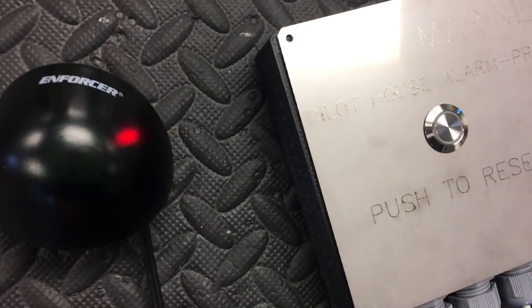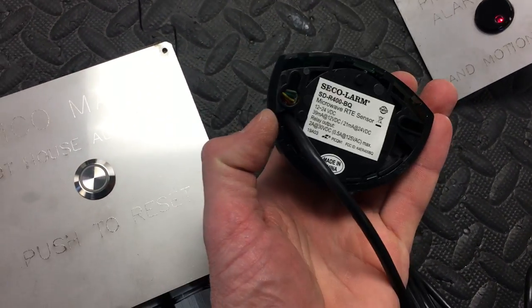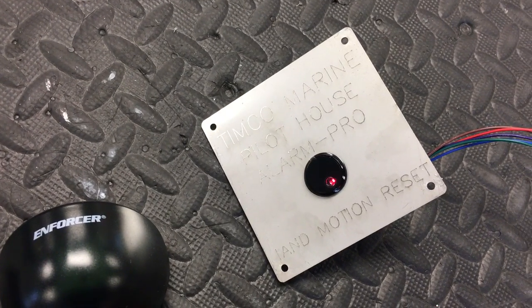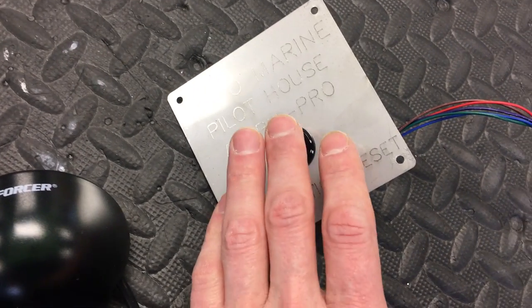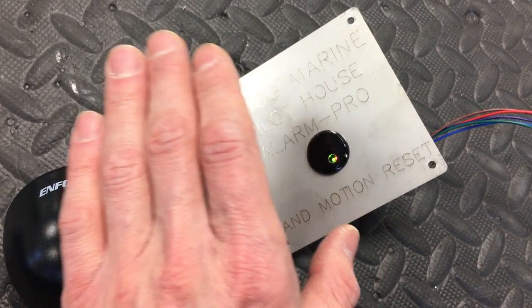Here is the Timco TPAP alarm system. There is a motion sensor here and another infrared motion sensor here. This is the remote hand motion reset — all you need to do is bring your hand within three to five inches of it and it will reset.